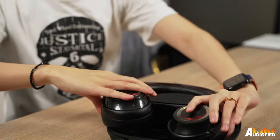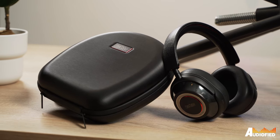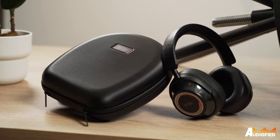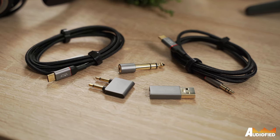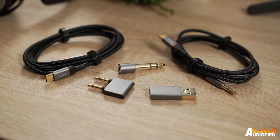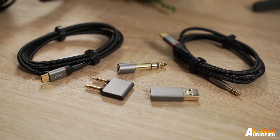The ear cups are also able to swivel flat, which is a very nice touch. That being said, the carrying case that comes included is still quite large. But you get two cables — one USB-C to 3.5mm, one USB-C to C — along with a flight adapter, a 1.25-inch adapter, and a USB-C to A adapter in the package.